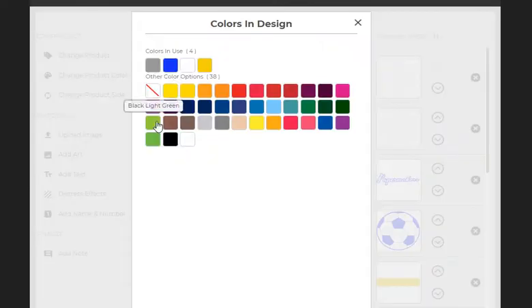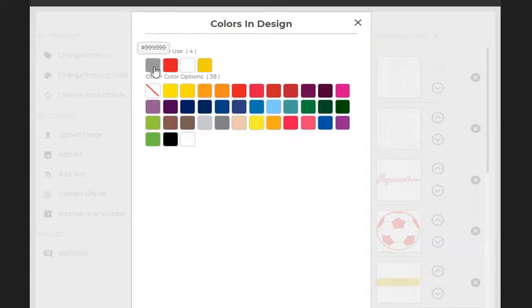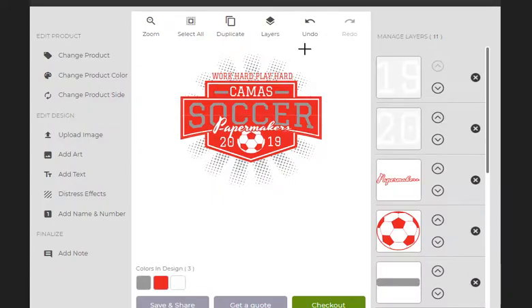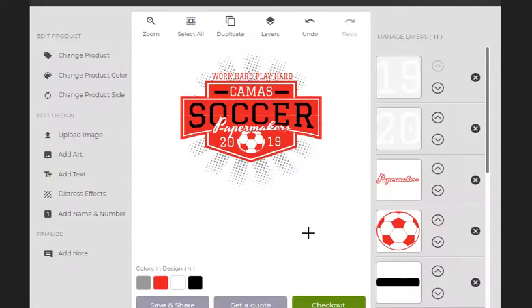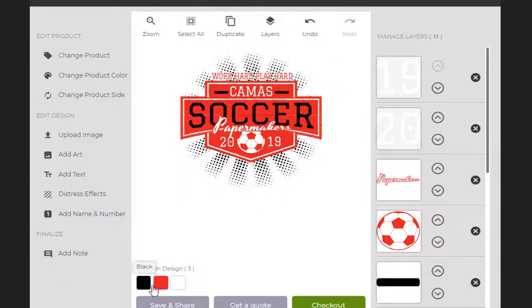Same thing — you've got your dominant color, and then you have your accent color. With respect to Camas, the accent color can be black or gray or something like this. So right now this is set up as a four-color design. Depending on the apparel — if you're going on a white shirt, I don't want to print the white; if we're going on black, let's not print the black. This is a three-color design. And if I take this gray and turn it like this, this could actually be a two-color design.